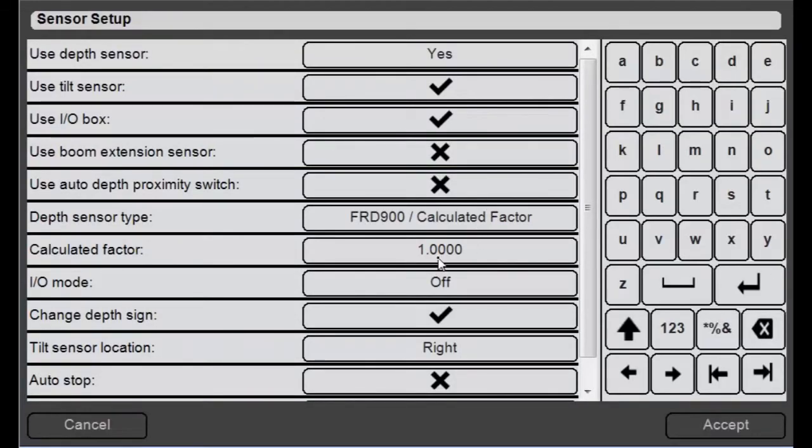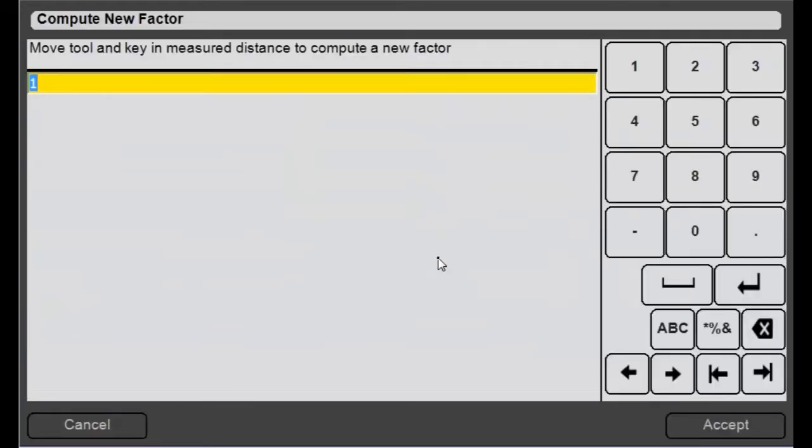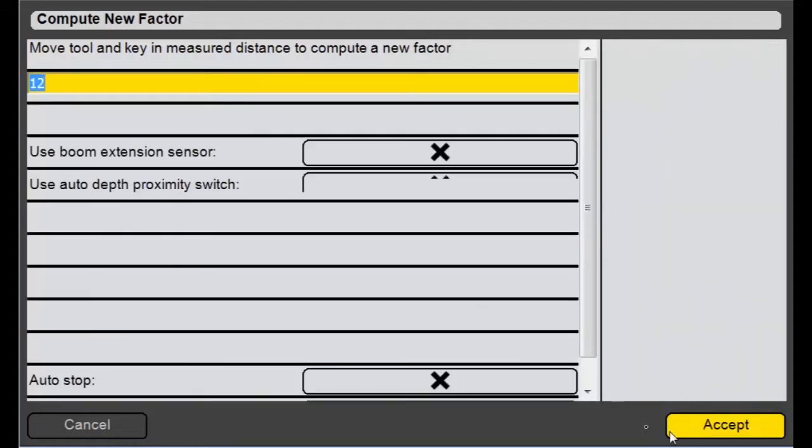I come back here to sensor setup, I click on this box, and I have a depth sensor here at my desk. I'm just going to do one spin of it around, and then put in a value for that known distance that I just moved it. We'll say that was 12 feet. I'll hit accept, and now I've got a new calibration based off of that calibration process that I just did.